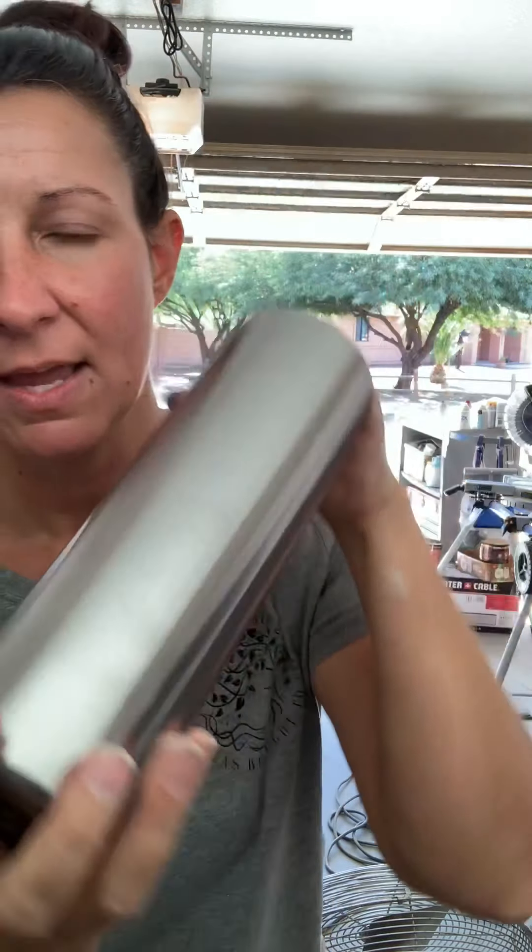Whenever I get the tumblers they're stainless steel and they have a shiny coating on them. One of the first processes I have to do is sand down that protective coating before I do anything with the tumblers, just because the epoxy and the glue won't be able to stick to the tumbler as well unless it has a rougher surface.